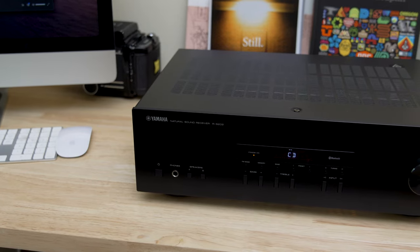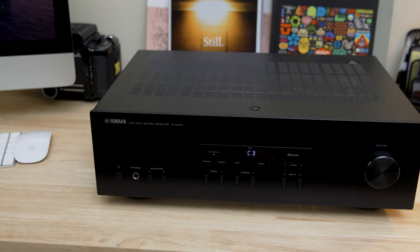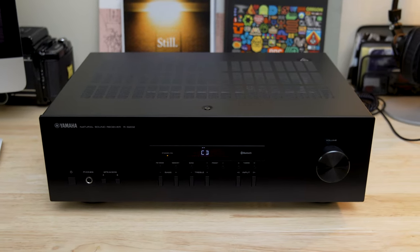A lot of people are using this receiver to power a secondary set of speakers in their garage, on their back patio, out by the pool, places like that. And a lot of people are very happy with how well it does that.